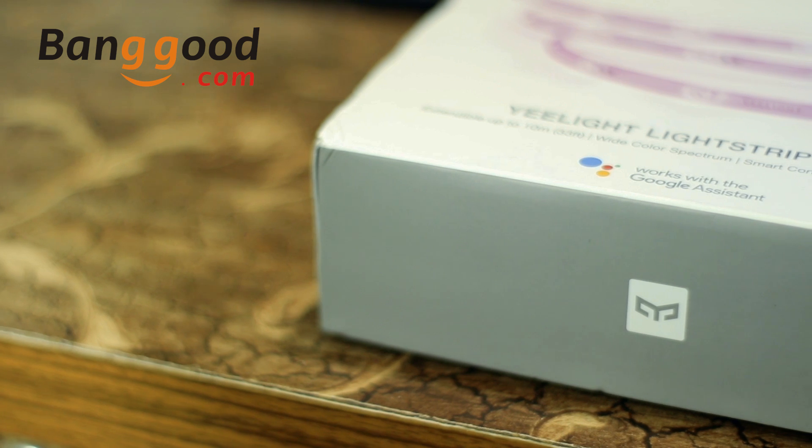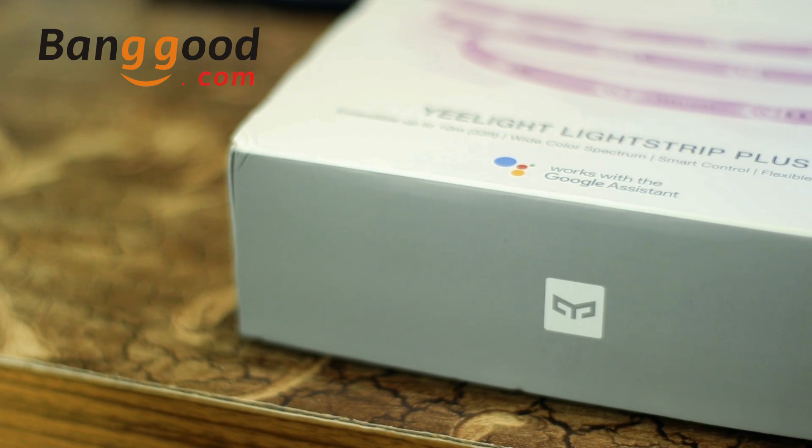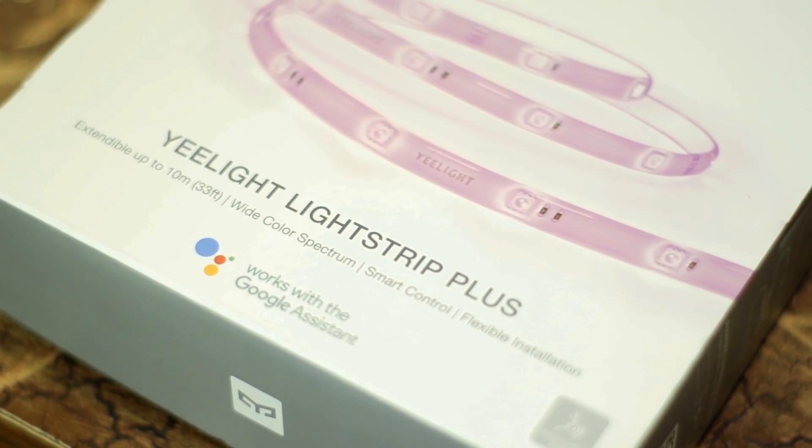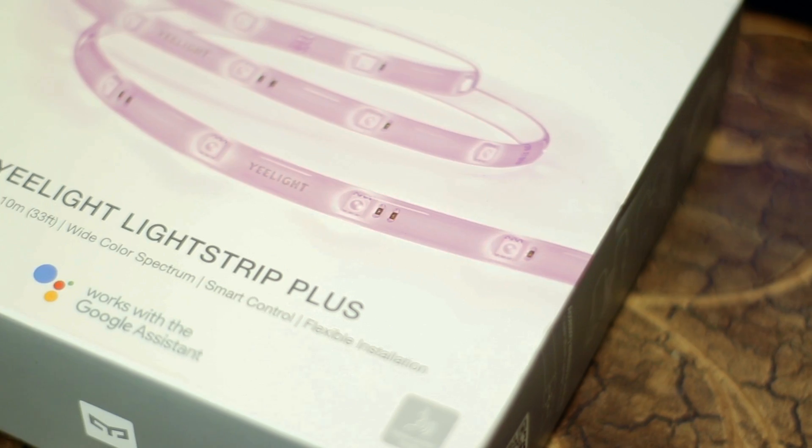You can buy this E-Lite LED Strip for only 40 US dollars from Banggood.com. In this video I am going to unbox and review the E-Lite LED Strip. So without further ado, let's get started.